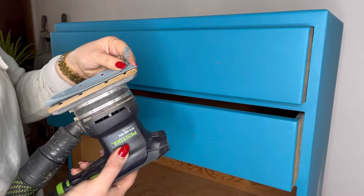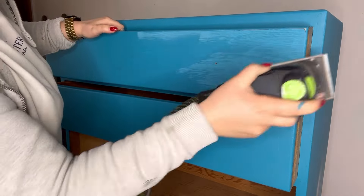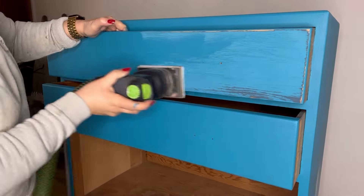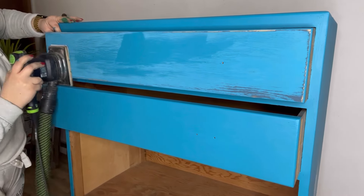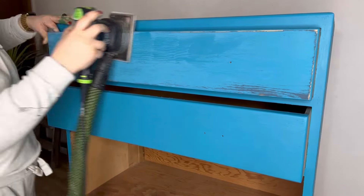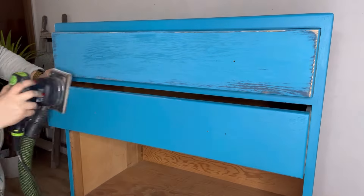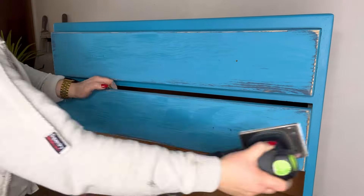Then I'm coming back with a 240 grit sandpaper attached to my electric sander and I'm going to distress all over, but focusing mainly on the edges where this would distress naturally over time. I'm looking for a really vintage, authentic look — I want it to look as though layers of paint have been built up over time and then worn back with age.